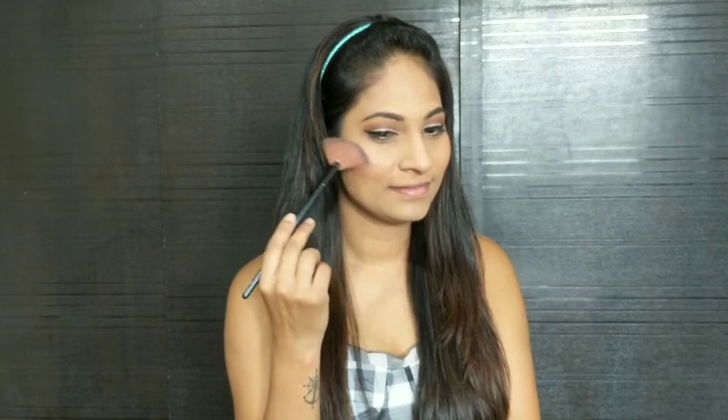Next I'm going to use a highlighter from the same palette on my face. Apply some highlighter on the arch of your eyebrow as well.